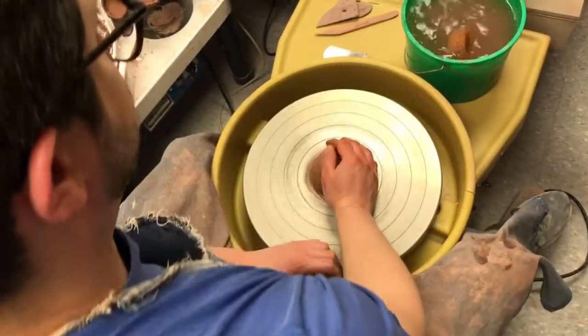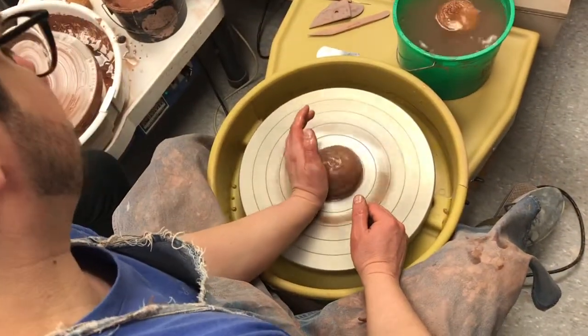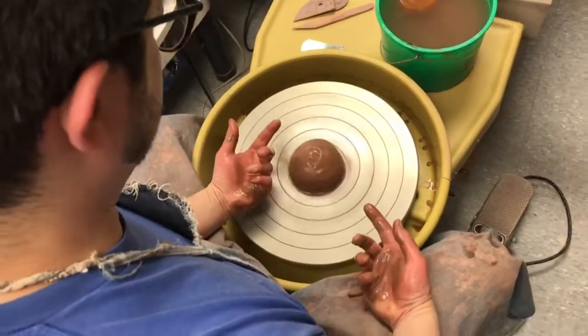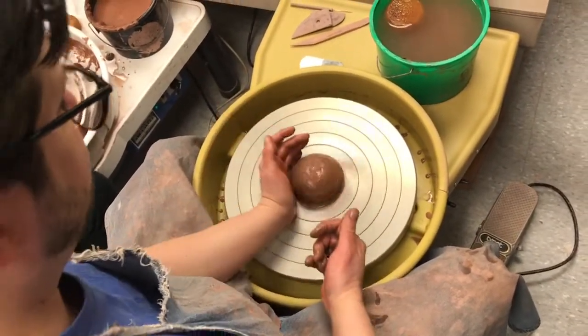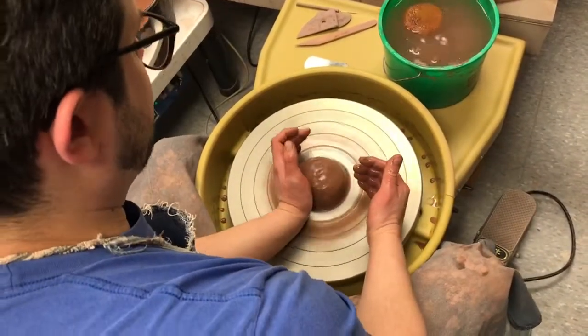Grab a little water. We'll do both centerings so you can see the left-hand and the right-hand forward methods. Get the wheel going. Get a lot of water in the clay. Get as close to the wheel as you can. I'm going to use this area right here on my hand right below my pinky for the pushing forward part.